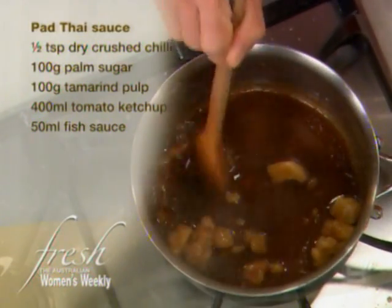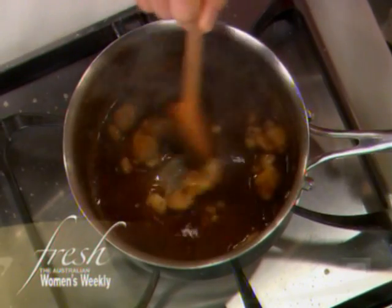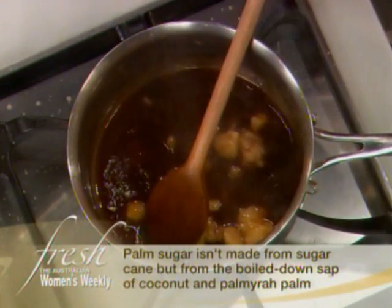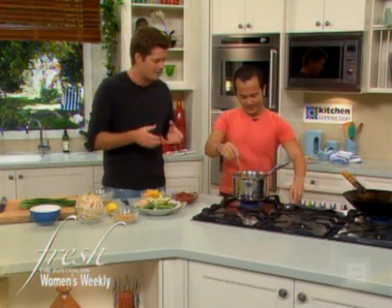So we've got tamarind. And what was that you just popped in there too? Palm sugar. Now, why do you use palm sugar instead of normal sugar? Palm sugar has more of a caramel taste — you get that taste from Asian food. So it's more texture, more taste. The best way for people to use it is to break it up, chop it on the bench. You can buy it in a block or in a jar — it's a little bit softer, you can just scoop it with a spoon.